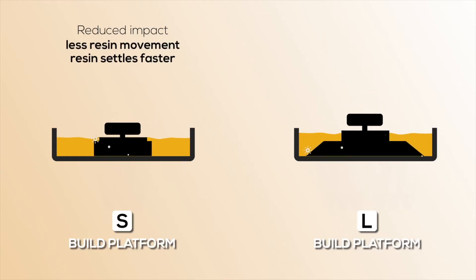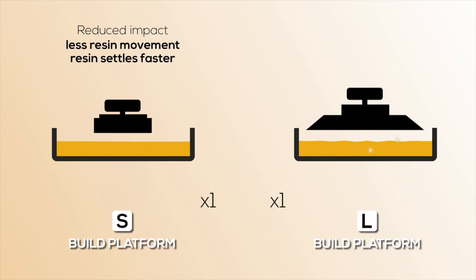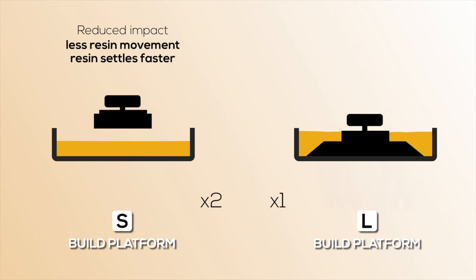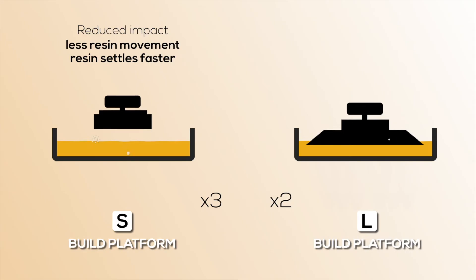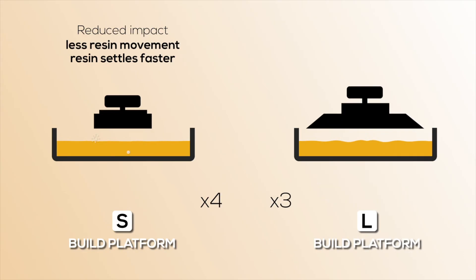Then the build platform will lift up and the curing happens. However, in between that lifting and that curing is the waiting time. That is the time required for the resin to move together again. You need to wait for the resin to settle so you don't have any uneven results.